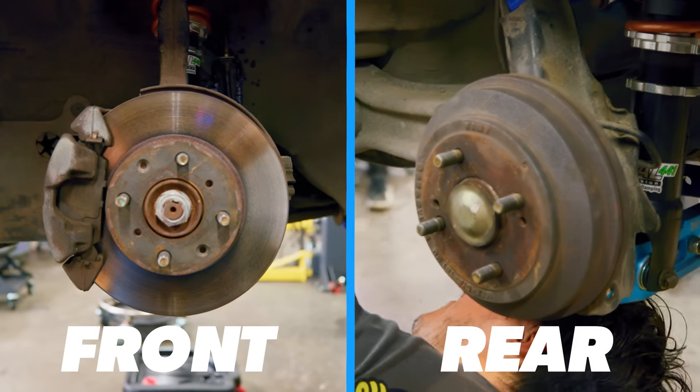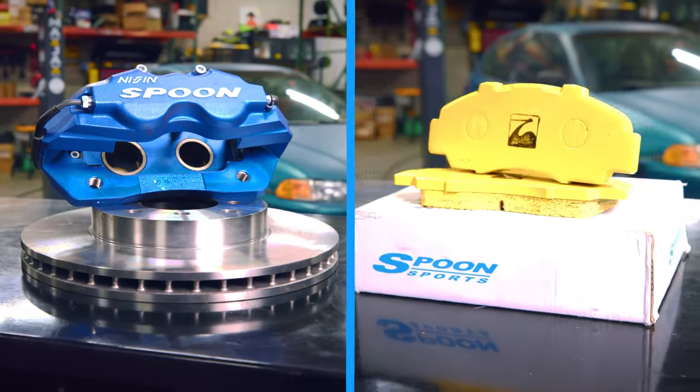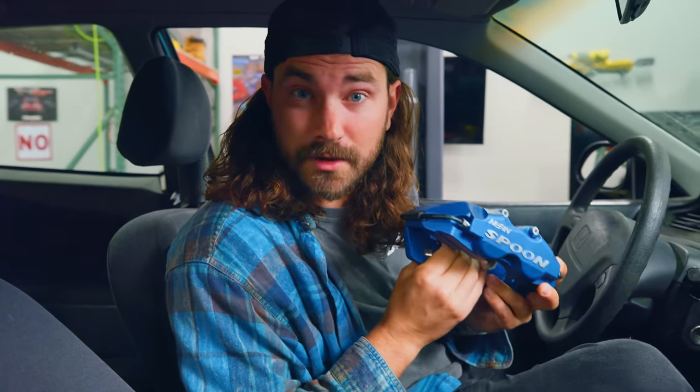So today we're going to be upgrading the front and rear brakes. We've got some sick Spoon parts and we're going to be replacing the rear drums with discs. After today, this thing should stop a lot better and do it for a lot longer.